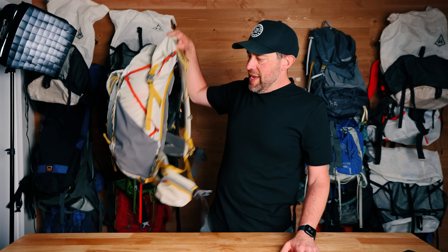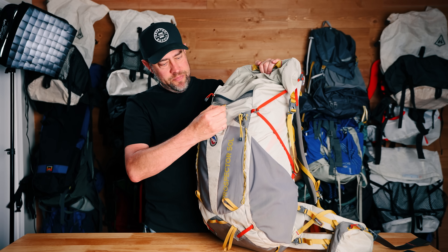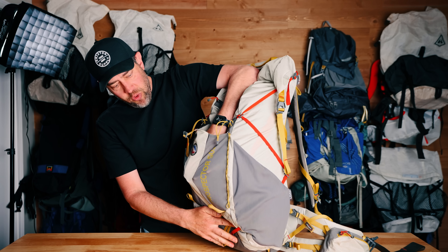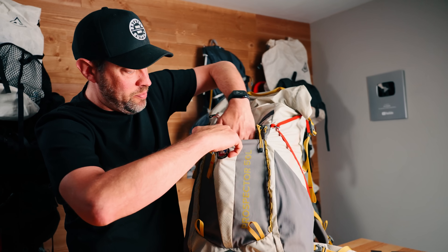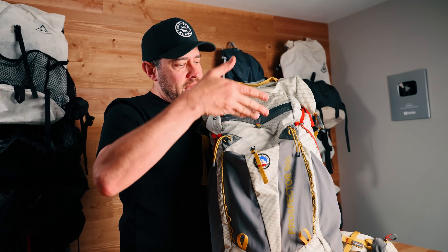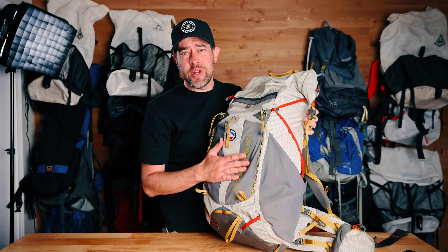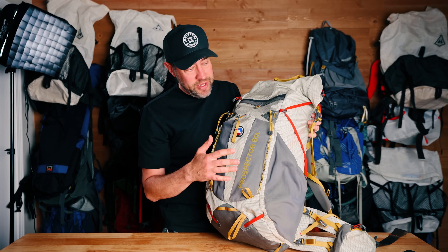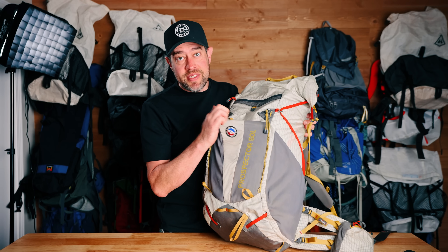Now we're going to get to some of the things I absolutely detest about this backpack. First off, this back panel is ridiculously small. It is not large enough. If you are planning on putting bigger gear items back here, it does stretch a little bit, but only so far — to the point where you're going to have to push things inside the backpack. This is not big enough at all. Just like you made the water bottle pockets a lot stretchier, mimic that over here. Put your logo on there, Big Agnes — but this is definitely not big enough.